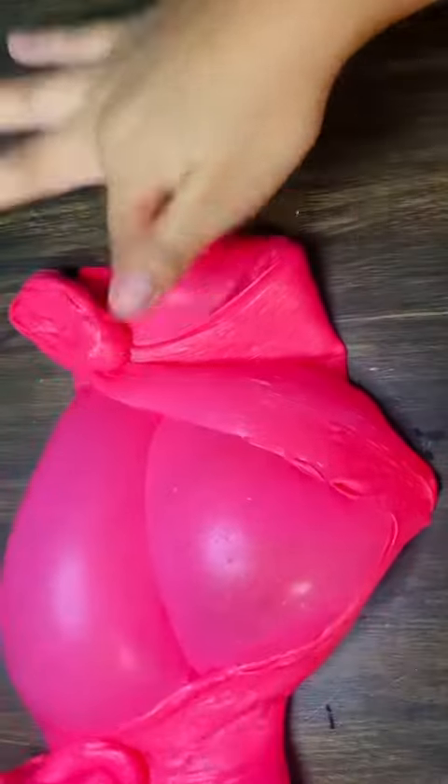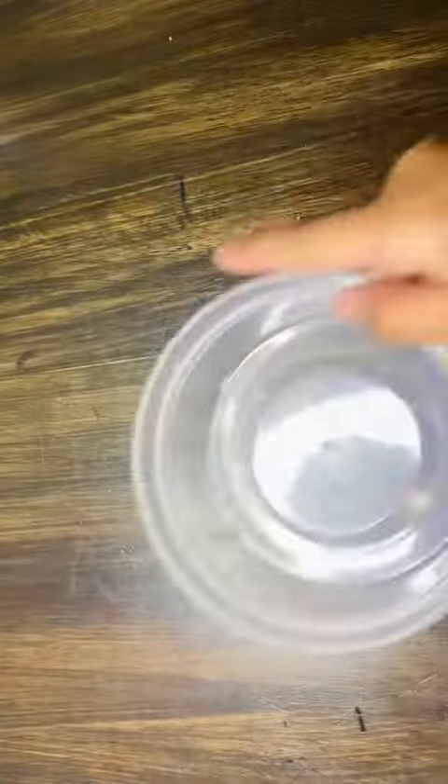I hope you also enjoyed the video because this is almost the end, sadly. But let's keep going until then. So we're gonna keep kneading it and kneading it — it's gonna be so much fun. Now we're gonna put it in the container so that it does not dry.